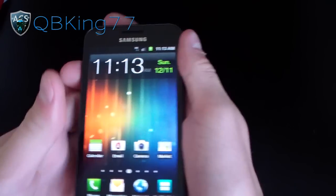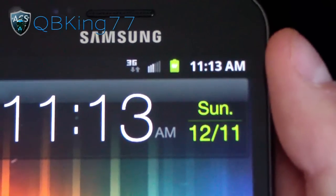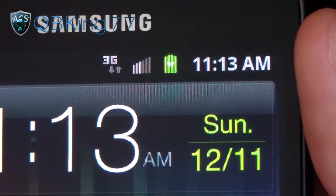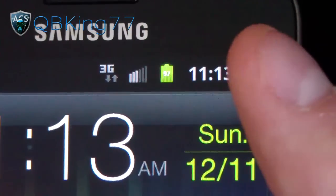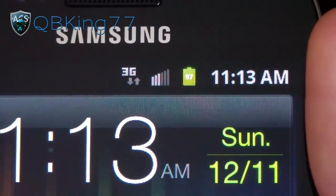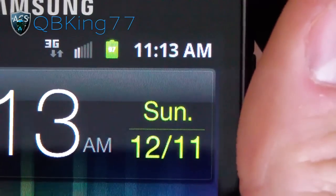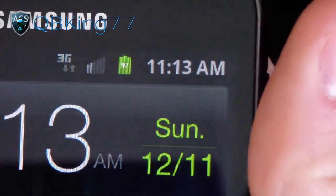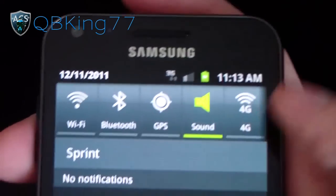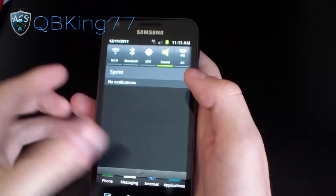Let's go ahead and check out the notification bar. You'll see stock Gingerbread battery icon right up there as well as stock signal bars, stock 3G icon. But with the battery icon, you got a little battery percentage modification. I do like how small the number is — that's pretty cool. Usually it's bigger and takes up the whole battery. It might be hard to see from farther away, but usually if it's close enough to your face you can see it. Let's go ahead and swipe down — everything should be stock. Stock icons up there, stock notification bar. No theming done there.